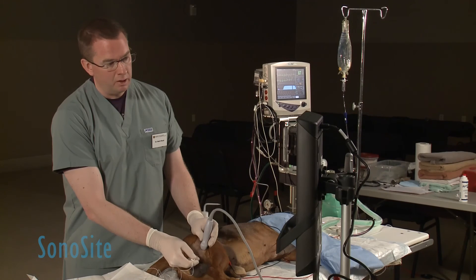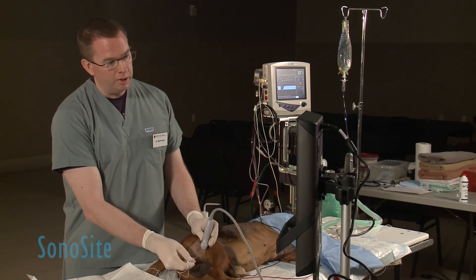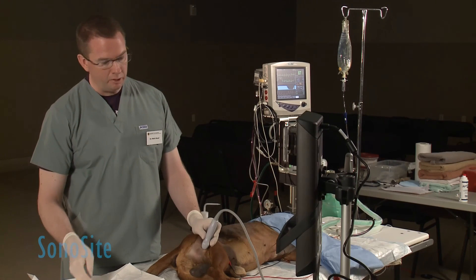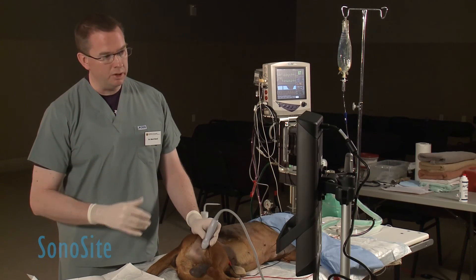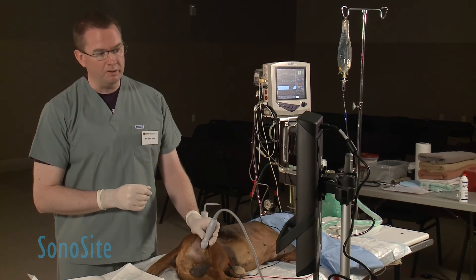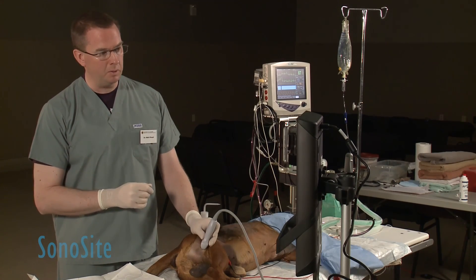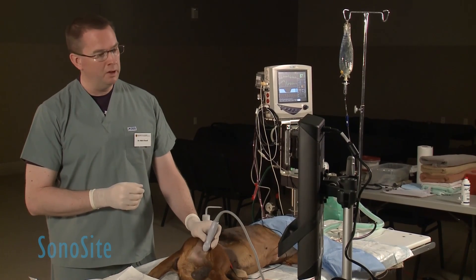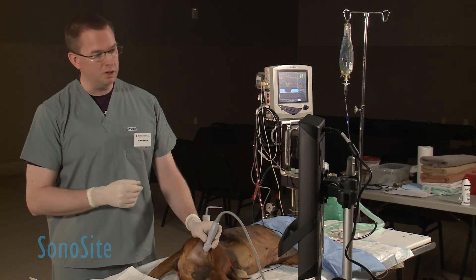When we're happy with the spread of the local anesthetic, we simply remove the needle from the patient. At this point, with a good sciatic nerve block, the patient should have a very stable anesthetic as surgery is performed distal to the point of the block — typically stifle surgeries, tarsal surgeries, or digital surgeries.